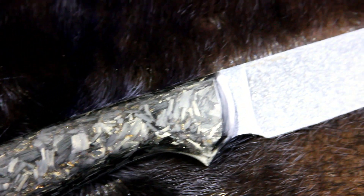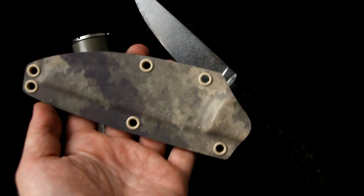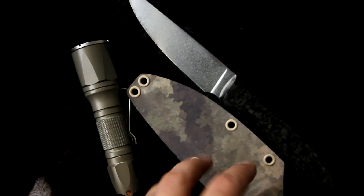As for the sheath, I've used some unique stuff here too. This one is a Camo Kydex with a pattern unlike anything available in the market. It's extremely detailed, with off tones and smooth color transitions. It can be described by three E's: expensive, exclusive, and extremely cool.